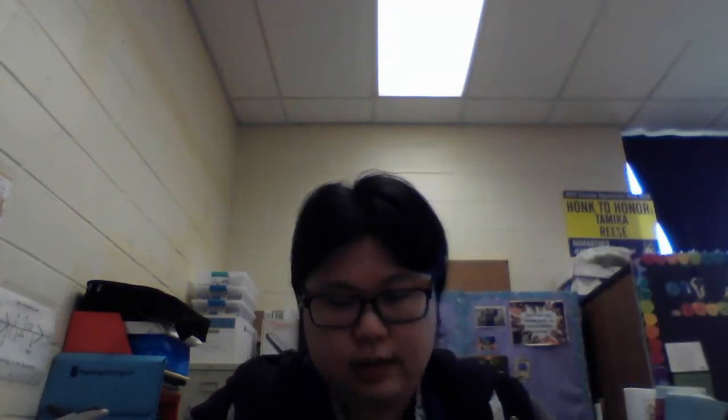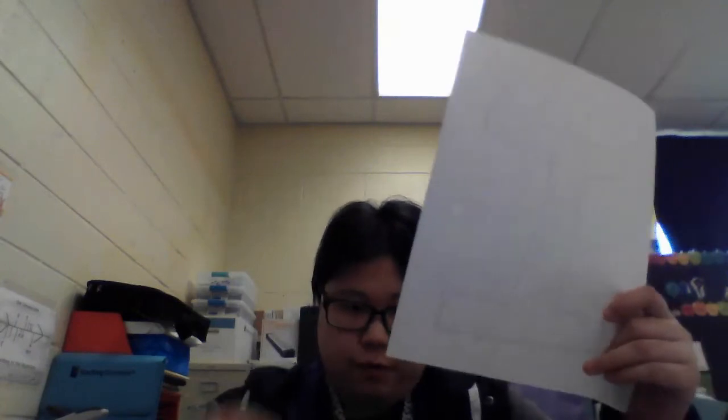First thing we're going to do is on the big white piece of paper, parents please write a big capital I. Make sure to leave a little bit of room on the top because that's where we're going to top our ice cream. So this is my I — I know it's a little lopsided. And now on top of this I, we're going to draw the ice cream using our crayons.